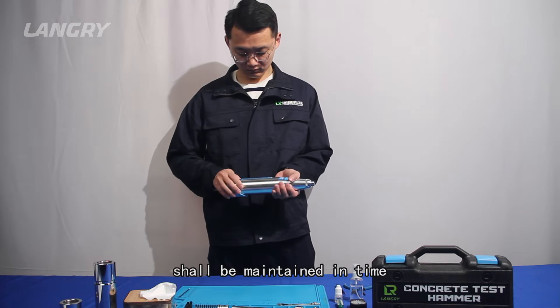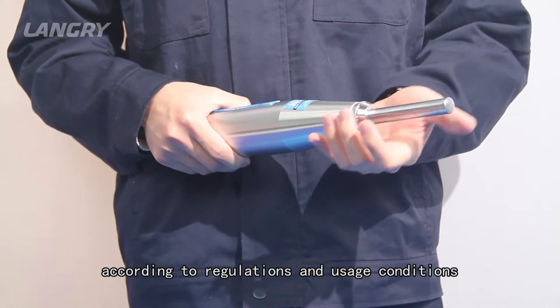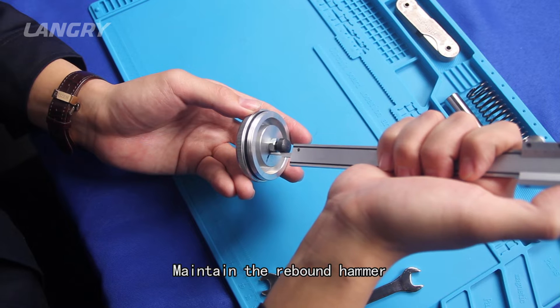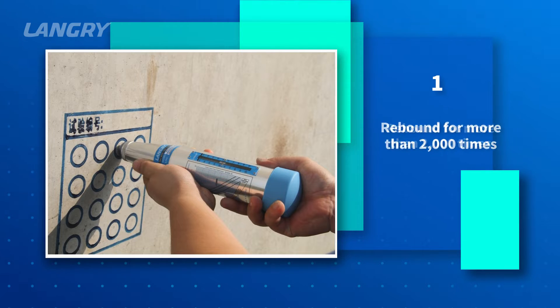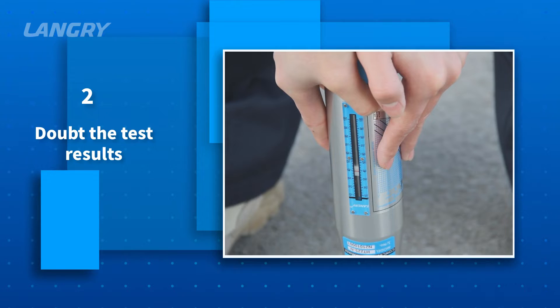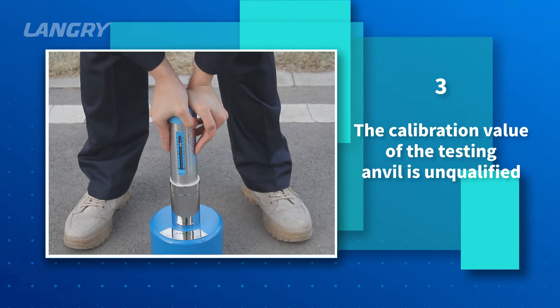The rebound hammer in use should be maintained according to regulations and usage conditions to ensure the accuracy of test data. Maintain the rebound hammer when any of the following situations occurs: 1. Rebound for more than 2,000 times. 2. Doubt the test results. 3. Calibration value of the testing anvil is unqualified.